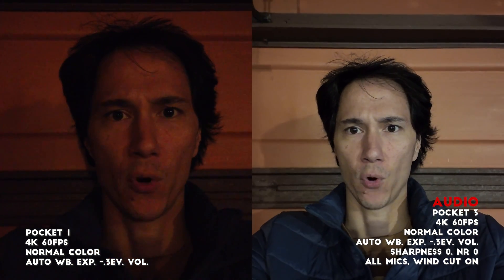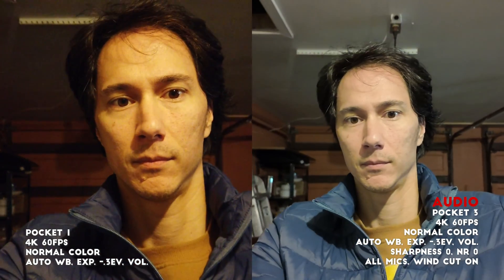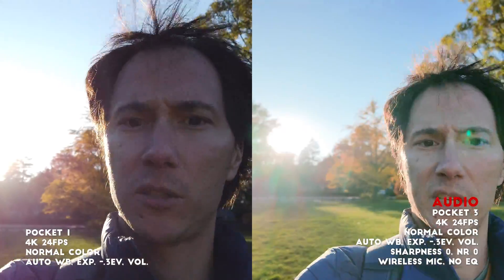We are now in 4K 60 in a dark environment. Now both cameras are severely backlit, so we can see how both cameras handle that situation.